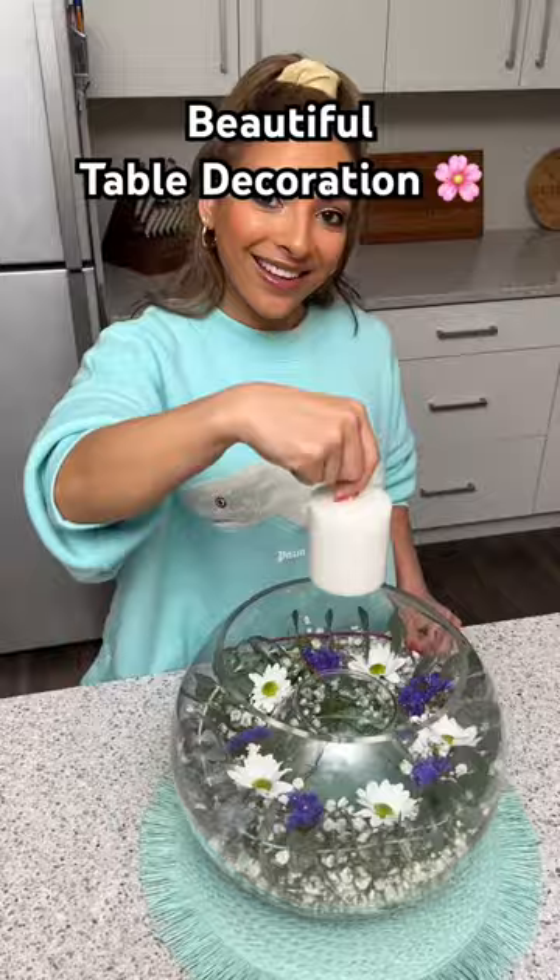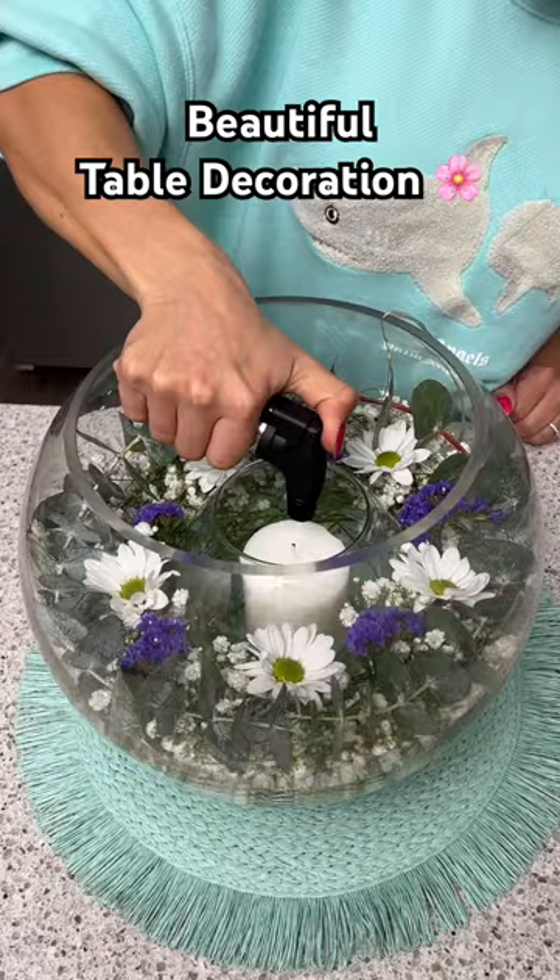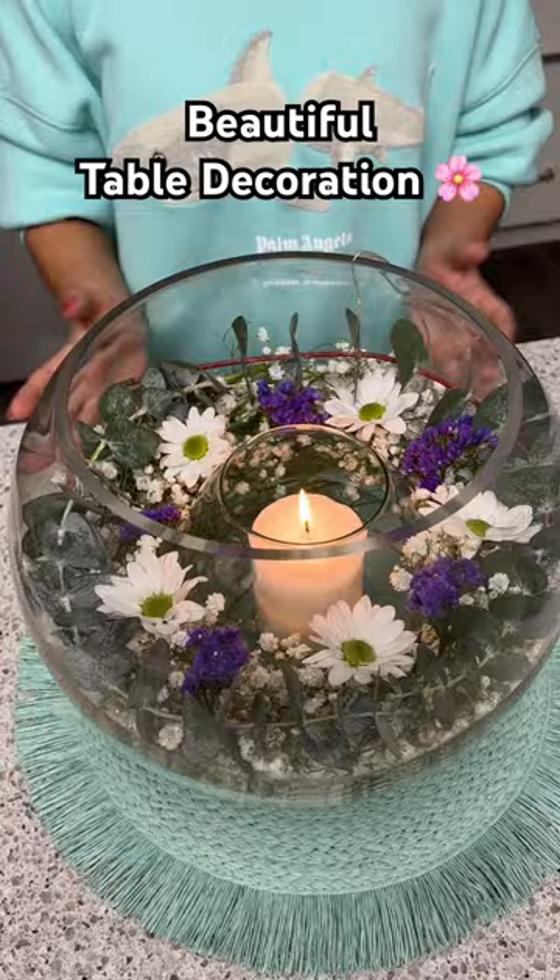Now I'm going to take a small candle and place that into our smaller fishbowl. You could do an LED candle if you'd like, but for today's centerpiece I think I'm going to do a real one. So beautiful, I love this.